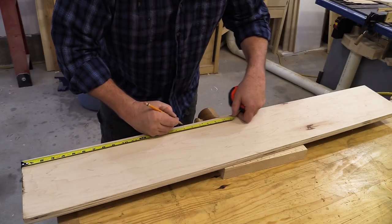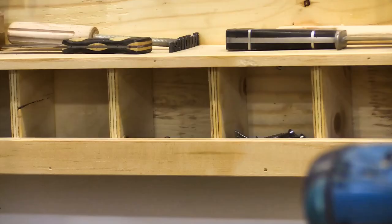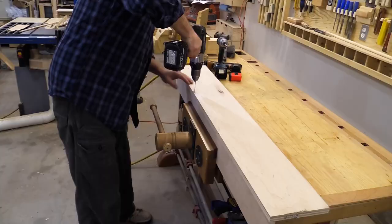I need to carefully lay out where the saw blade will cut so I don't hit any of these nails. To reinforce the joint and clamp it until the glue dries, I'm drilling pilot holes and driving one and a half inch screws.